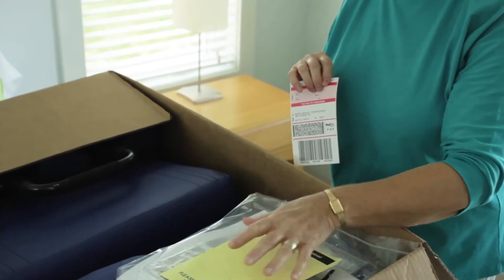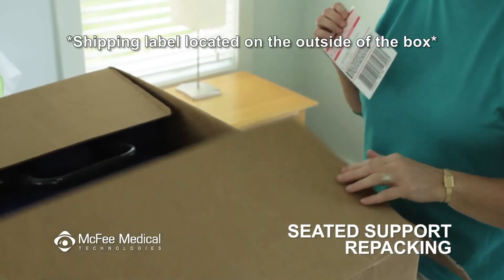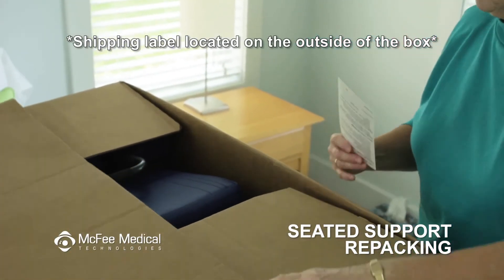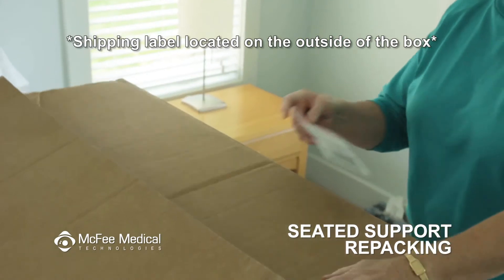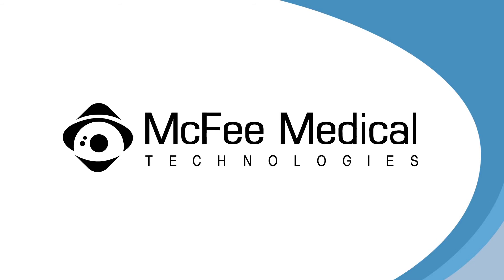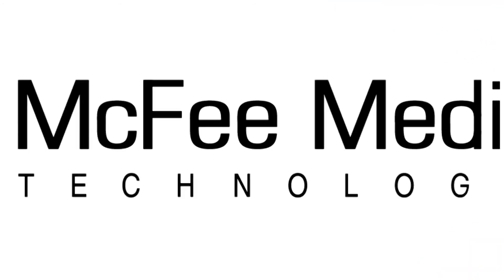After making sure all items are packed in the box, close the box and make sure you have the return label over the original shipping label. Tape it shut using a strong tape such as clear packaging or duct tape. Now it's ready to ship. If you have not done so, call your McPhee Medical customer service representative and they will provide you with final shipping instructions.